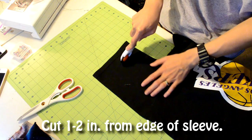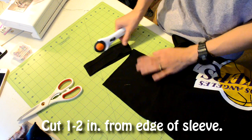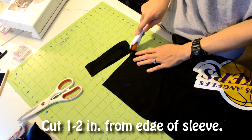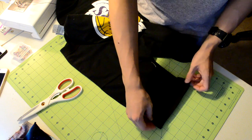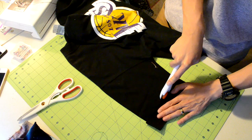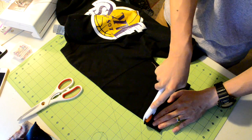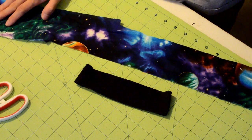First thing you want to do is grab your cutting tool and cut about one to two inches from the edge of your sleeve. We're gonna be using this as a cuff template to make sure that both sides are symmetrical. You can use the template as a reference to cut the other side. Be sure to be on point with your cutting because you don't want to end up with uneven sides. After all the cutting you should end up with two pieces.